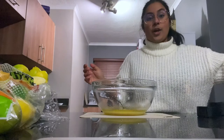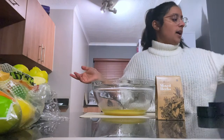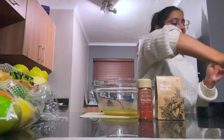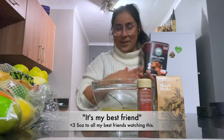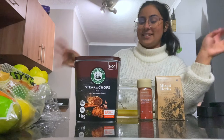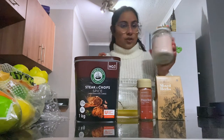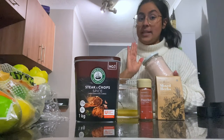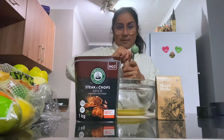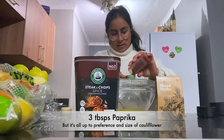I only use three spices for this mix: some mixed herbs — you can use fresh herbs if you have them — paprika, and then this steak and chop spice I got from Macro which is my best friend. It's a kilogram of steak and chop spice and it is the best spice that has ever existed — I put it in literally everything. And then some Himalayan salt and black pepper. I'm going to go in with about three tablespoons of paprika.